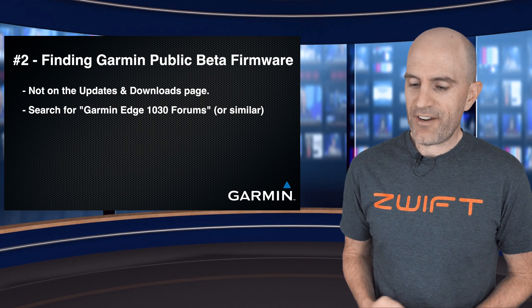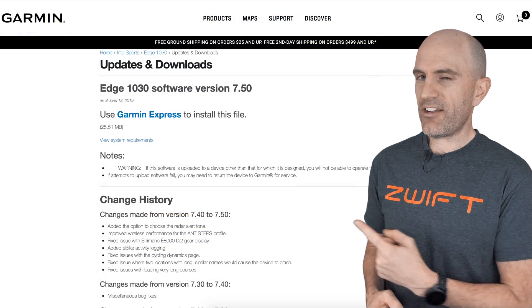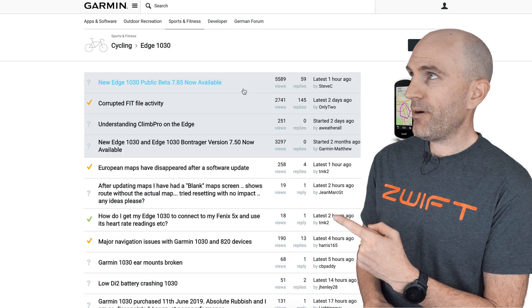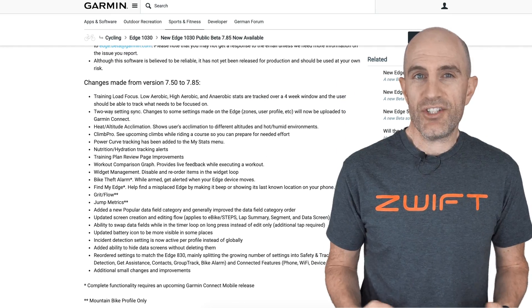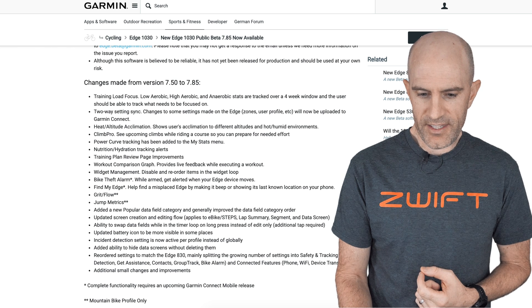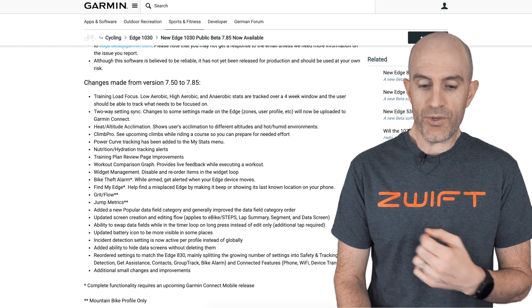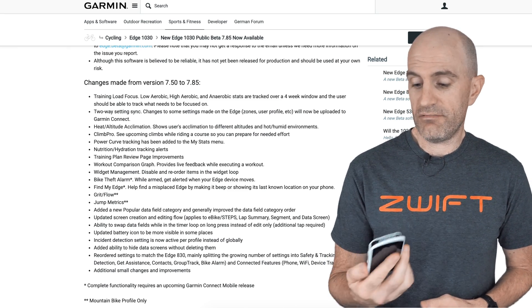Chapter two: how to find public beta firmware for your Garmin devices. The official updates and downloads page will only show public releases, so there's not a lot of cutting-edge stuff there. If you jump on Google and search for something like 'Garmin Edge 1030 forums,' you'll hit the forum page and note the pinned post will take you to all the details — which looks just like a standard firmware changelog, but from the future. Diving into today's example of the 1030 update, you can see there is an absolute stack load of stuff: heat and altitude acclimation, Climb Pro, nutrition and hydration, bike theft alarm, Find My Edge, Grit and Flow, jump metrics, and a ton more that people have been asking for, available right now to test out.